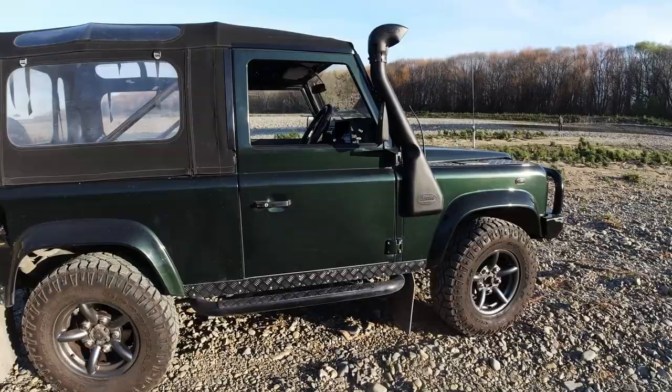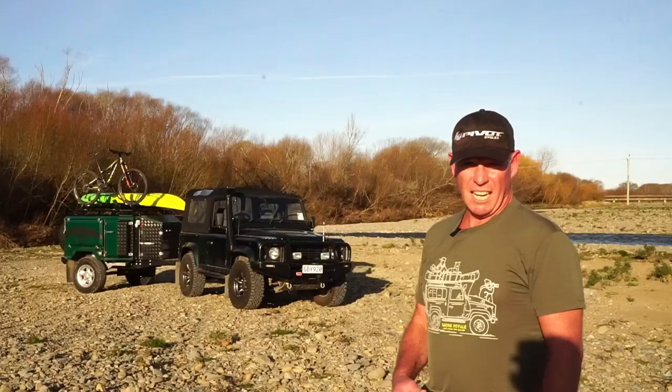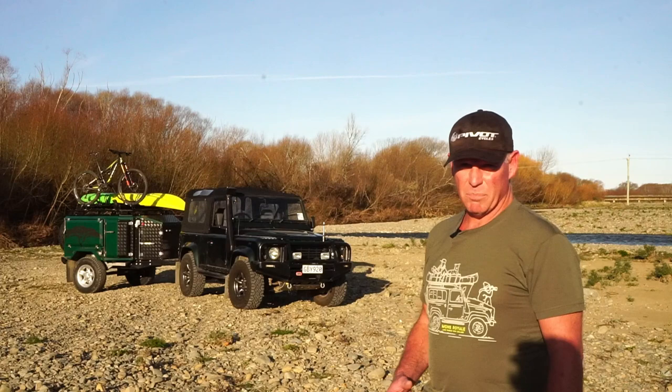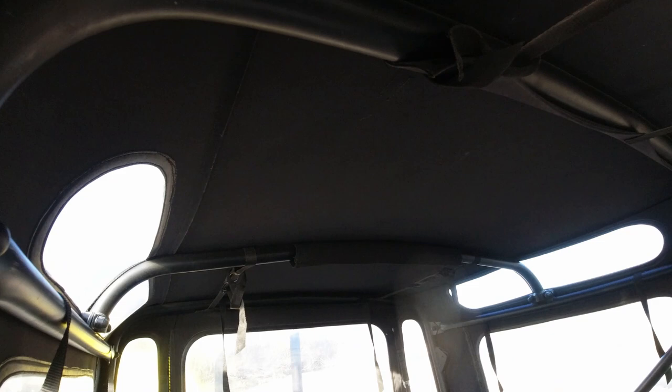The soft top is quite unique. One of the key modifications that I've done with it is put the roll cage inside it. That was purchased from Stag 4WD in Auckland, and they also had the Exmoor soft top to go with it.